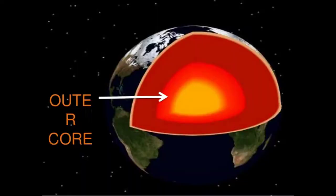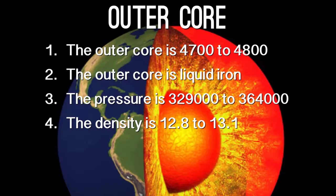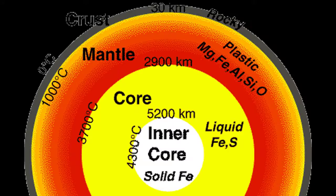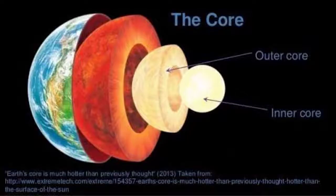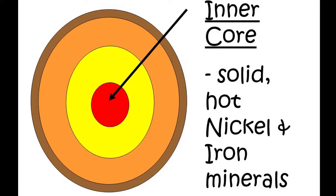The outer core is a liquid field. This thickness is about 5,400 miles. This is the fourth layer, the inner core.